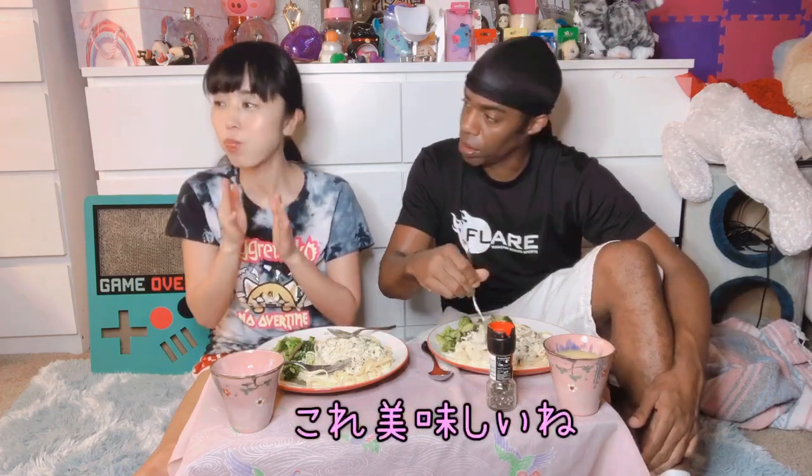Is it good? Yeah. Mmm, oh wow. I first started liking chicken alfredo at Marie Callender's. I would always buy the TV dinners. This is really good.